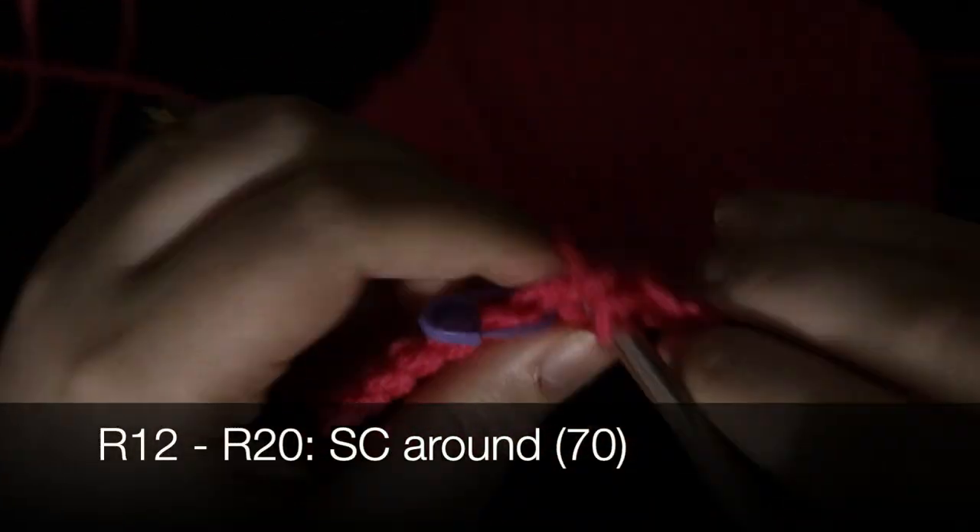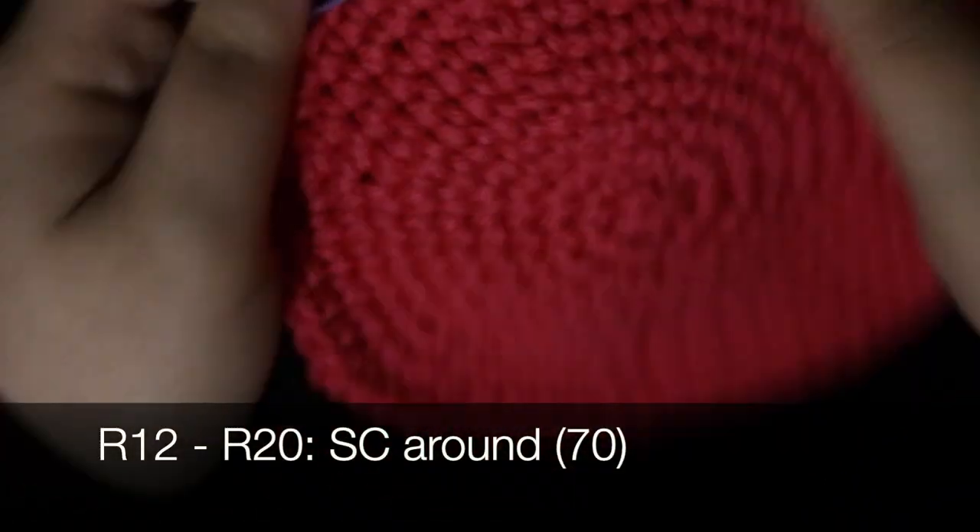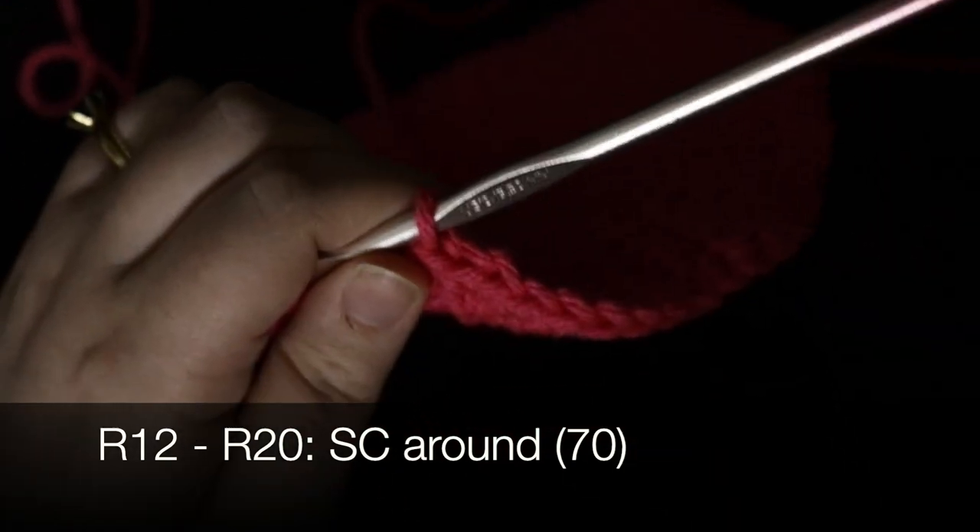In rounds 12 through 20 we single crochet around, making sure to have 70 stitches in each round.